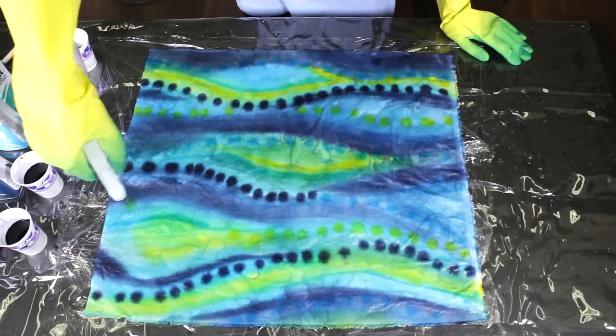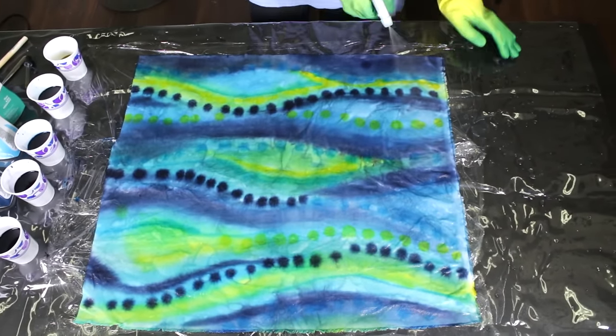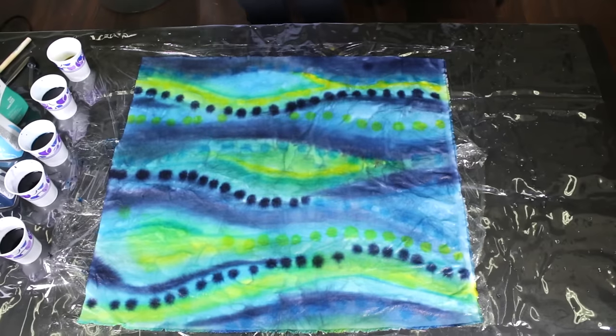Using fixative is optional but recommended to help preserve the color. Attach a spray nozzle to the fixative or put it in a spray bottle and saturate the fabric.